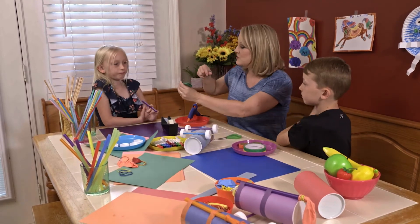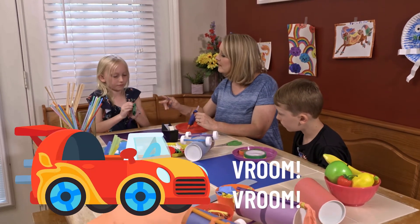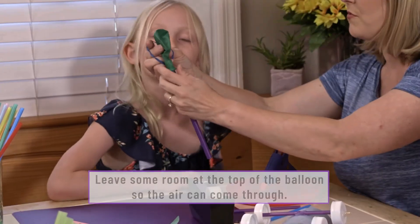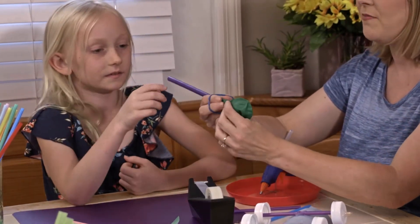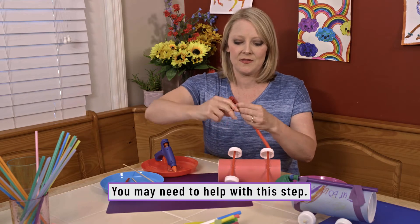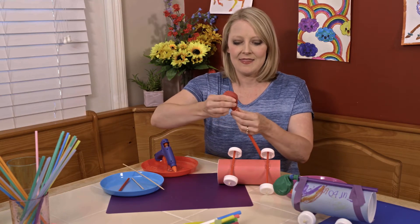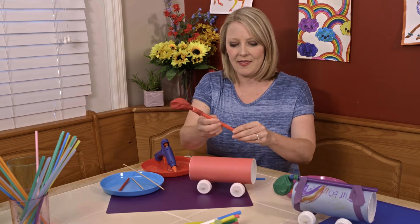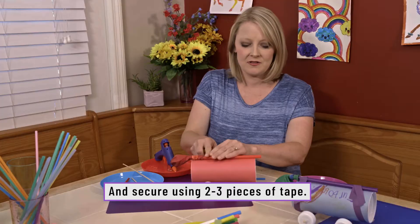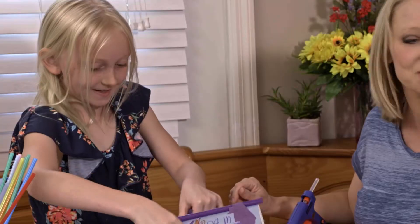We're going to put the balloon on the smoothie straw — this is what's going to give your car power. Pull it up a little, leaving some room for the air to come through, but down far enough to stay secure. Take the rubber band and wrap it around the end of the smoothie straw until it's nice and secure to keep your balloon in place. Then tape the straw along the body of your car, making sure enough sticks off the end so you can blow air through. Once your smoothie straw is in place, your car is ready to go.